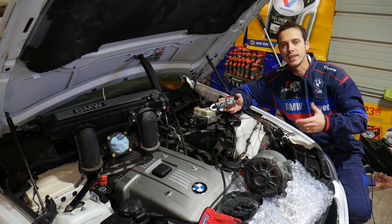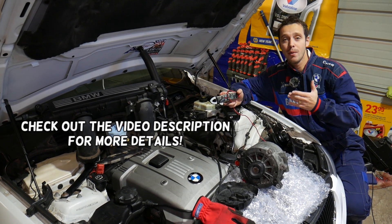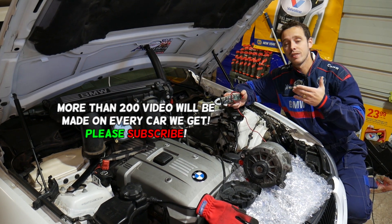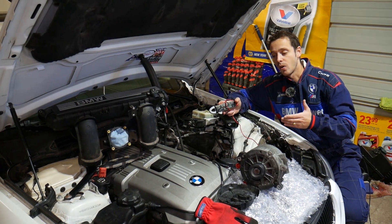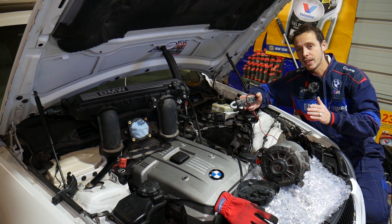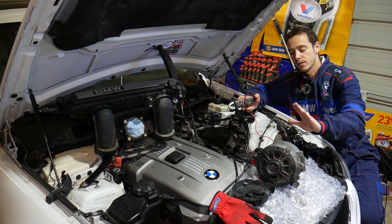Hey guys, welcome back to World Mechanics. Thank you for watching and subscribing to the channel. In today's video, we will show you how to test alternator diodes on a BMW 7 Series. This applies to pretty much any generation — E65, E66, F01 — and it works on the previous generation as well. It doesn't matter if you have a six-cylinder gasoline, V8 gasoline, or diesel engine; the procedure is practically the same.